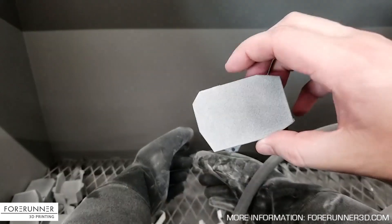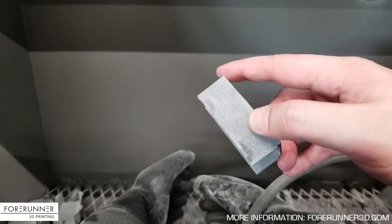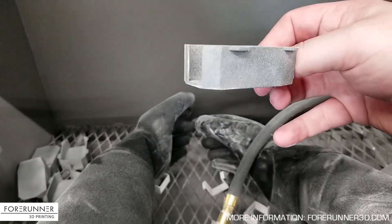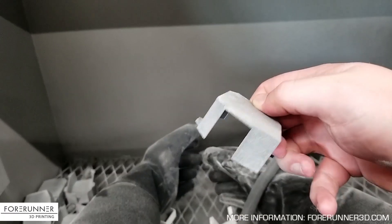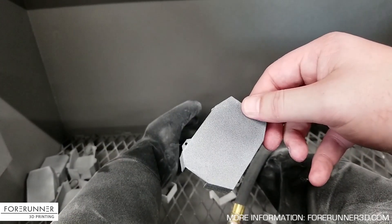When it's all said and done, you wind up with a part that looks a little something like this. We hit them with an air compressor just to blow off all the little residual dust, and we're all done. Basically, that's what it takes to finish a MJF part after it comes out of the build bucket.